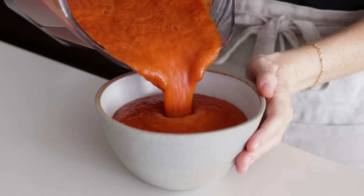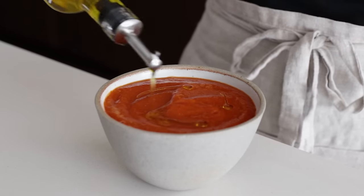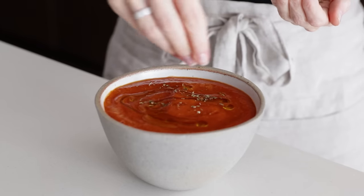I top my roasted red pepper and tomato soup with a little olive oil, a sprinkle of pepper and hemp seeds, and some fresh basil.